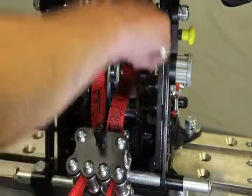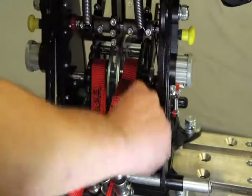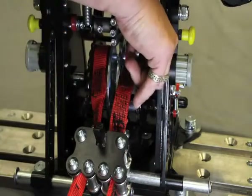Tighten the bolt using a 6mm allen key until secure.